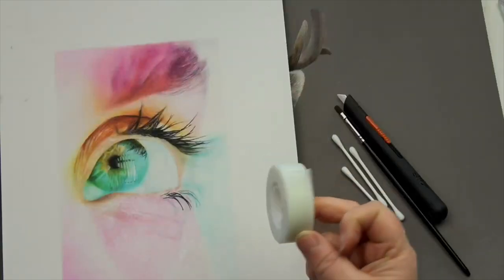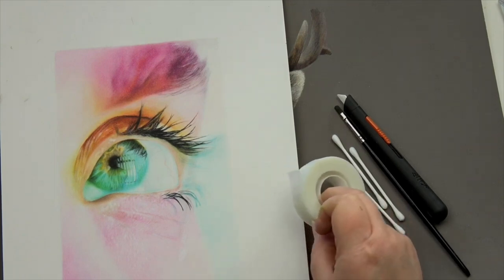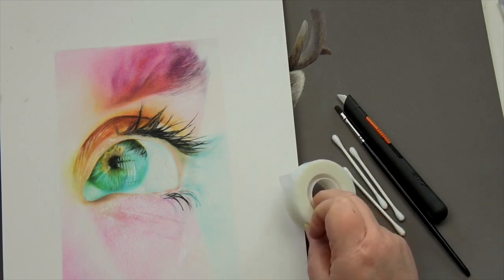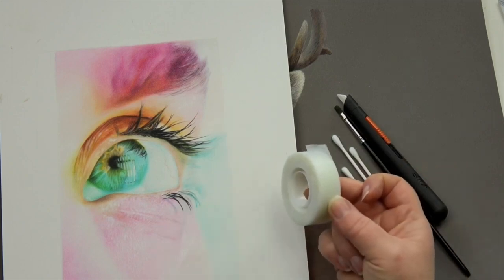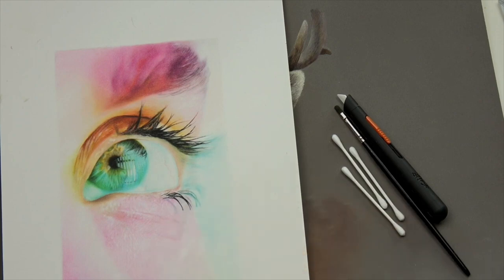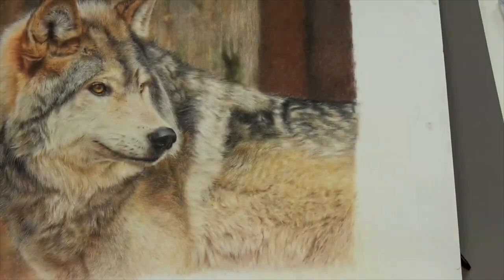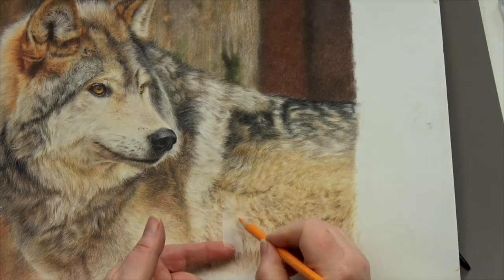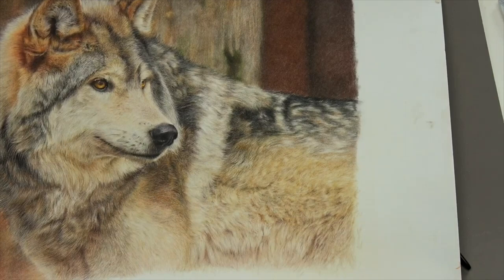Scotch Magic Tape is brilliant on all kinds of surfaces — always test it first because it can take the surface off — but on pastelmat it's wonderful for removing marks. If you've got an outline or a pencil mark you want to get rid of, you can remove those, or you can create highlights. You can tear a piece off — this is what I did with the wolf to create the fur — put a little bit of tape on, take a bit of the surface off, and you're left with a little highlight. Absolutely brilliant little tool.